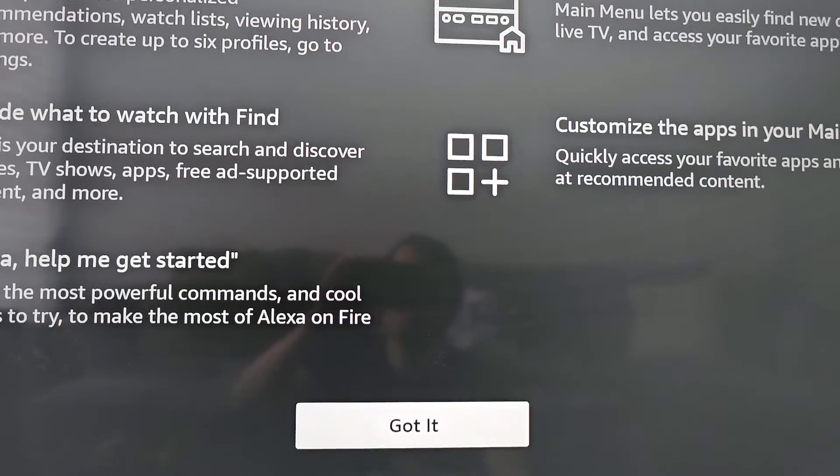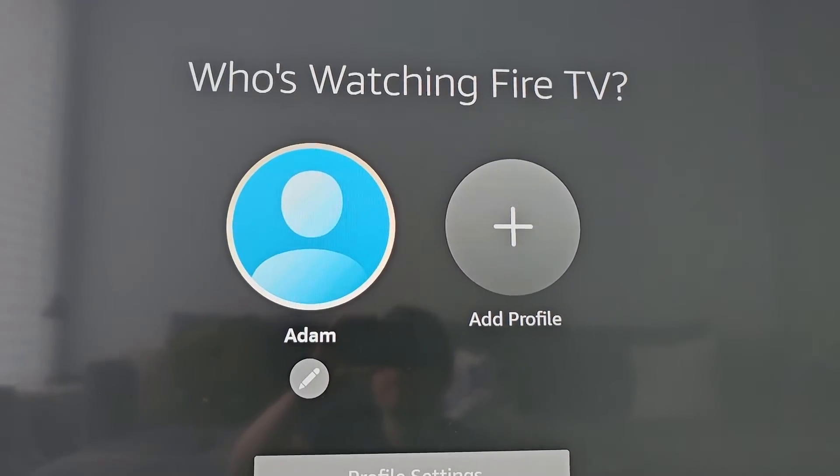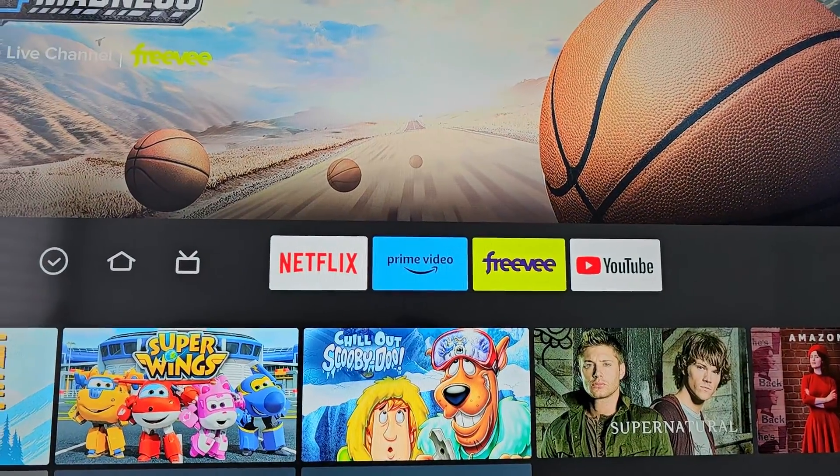Welcome to Fire TV! Go and choose your account. Alright guys, thanks for watching, hope this helped out.